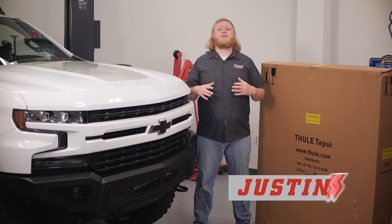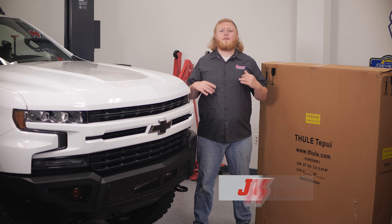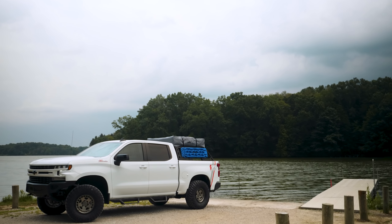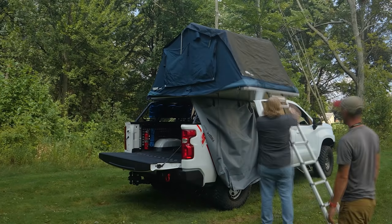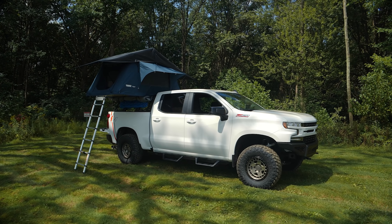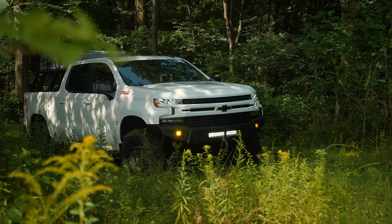Hey guys, it's Justin in the Summit Racing studio with an update on our Project Silverado. If you've ever gone camping and woken up in a rain puddle or had a midnight visit from a curious raccoon, you'll probably already know why we're installing a rooftop tent. But there are plenty more reasons too — it can be deployed quickly, so you're not fiddling with tent poles in the dark, and your campsite footprint is smaller, so you can sneak into tight spots and camp with low impact on the environment. There are a lot of upsides for a Thule rooftop tent like this.